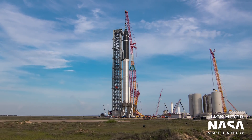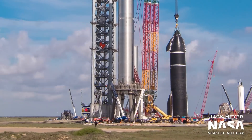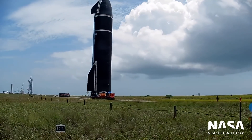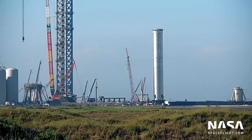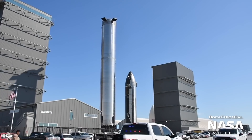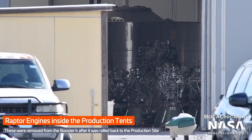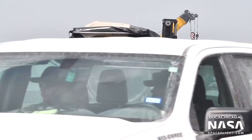After an hour of checkouts and photoshoots, Ship 20 was lowered back to the ground and rolled back to the production site for final work. Booster 4 remained at the pad for an extra few days before it too was moved back to the production site on August 11th. The engines on both vehicles were removed, and some were shipped out of Boca Chica to finish testing at the McGregor test site.